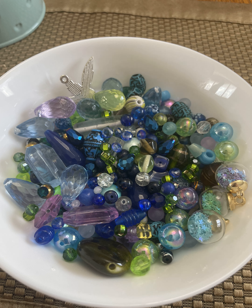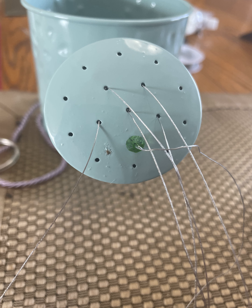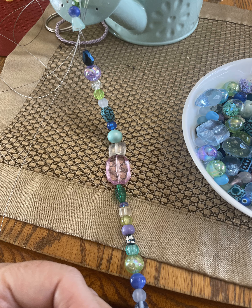Next I selected the color of beads that I wanted to string onto the wire. I started with one little bead at the end and I looped through it twice and pushed it all the way up to the edge of the spout — this was just to stop the wires from pulling back through the spout as I threaded the beads on. Next I threaded on all of my beads in no specific order.